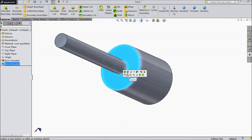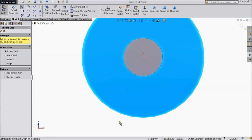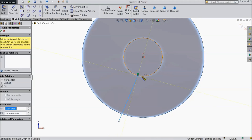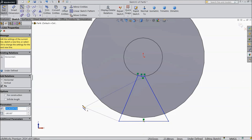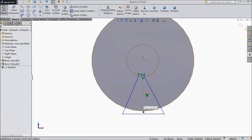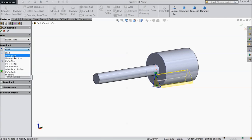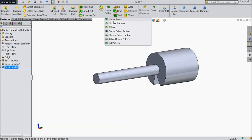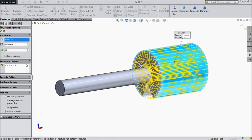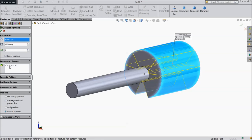Now select this face, sketch, normal. Select align and draw one geometry from here to here. Exit. Now we want to cut it — select extruded cut, select through all. Now choose circular pattern, select this as an axis, keep three number of cutouts.